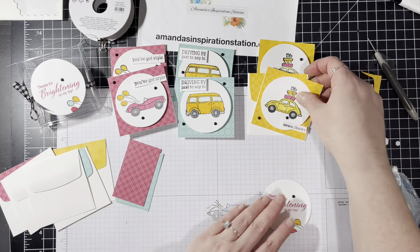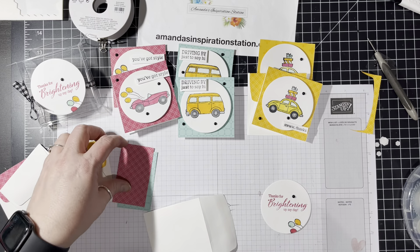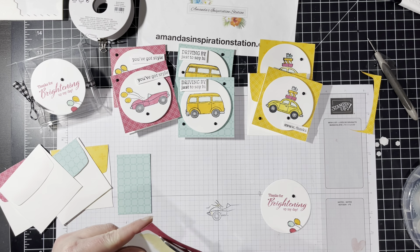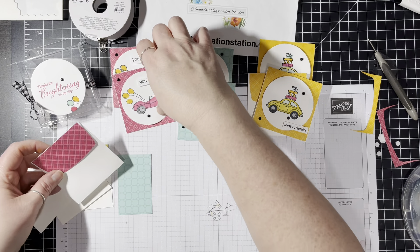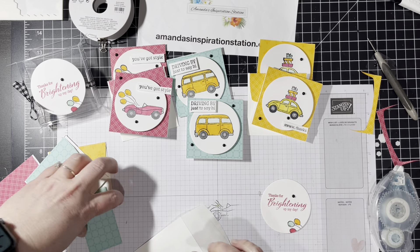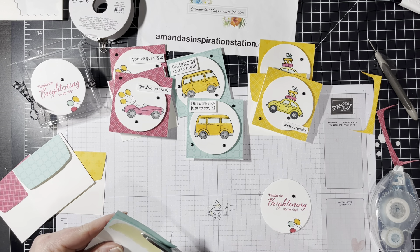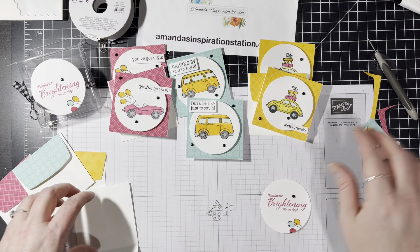Now we have that. You can also use your multi-purpose liquid glue for this — I just had my stamp-and-seal out today. We're just trimming this little bit of extra paper off and we have one more. I hope everyone is enjoying celebrations right now. I would love to hear what your favorite free celebration item is. Mine is definitely the Sunshine and Rainbow designer series paper — that would be my first favorite. I like this stamp set too; it's super cute.